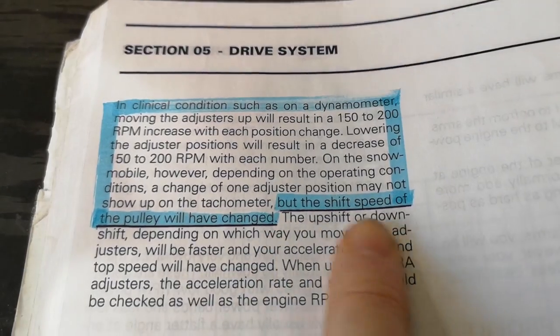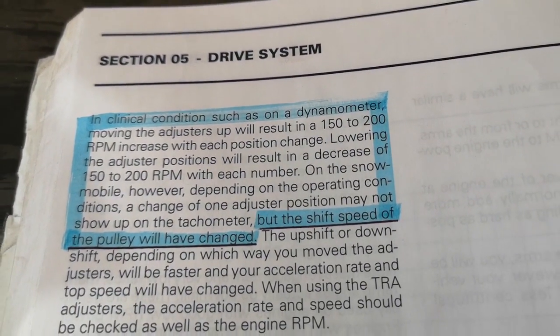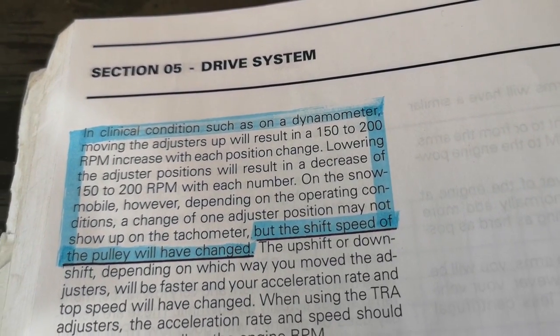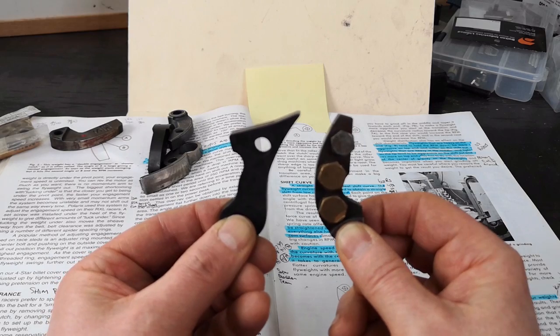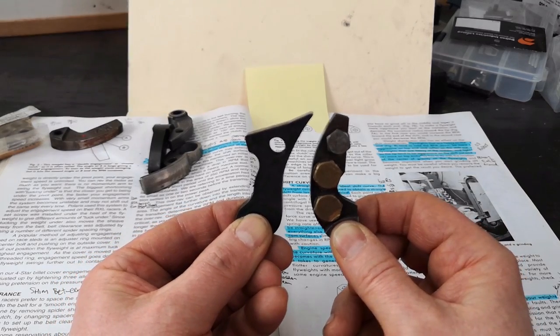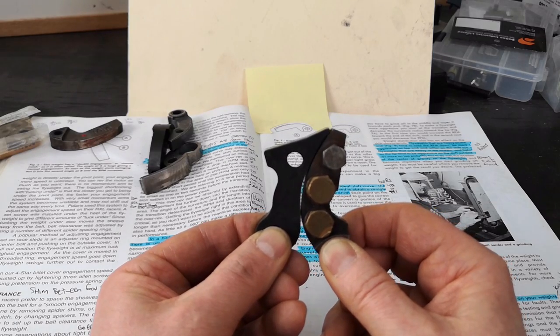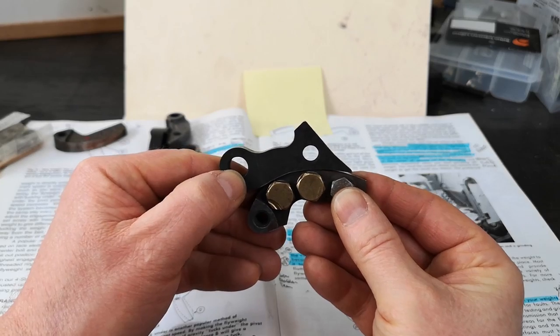But the shift speed of the pulley will have changed - that's what I want to do. Because buddy is catching him and passing him, CJ's sled - his shift speed needs to change.